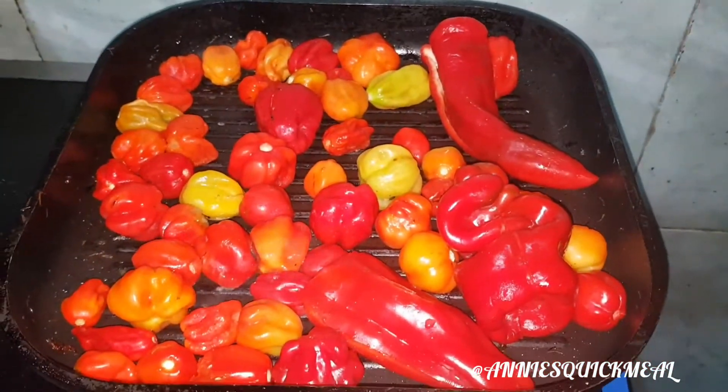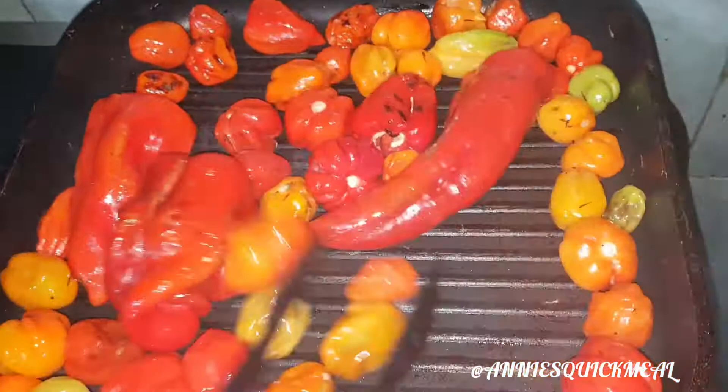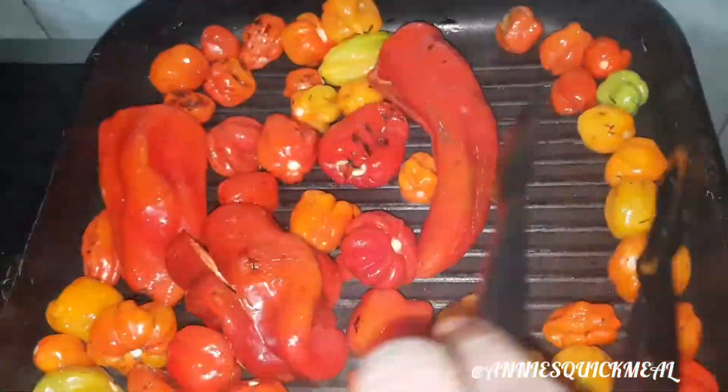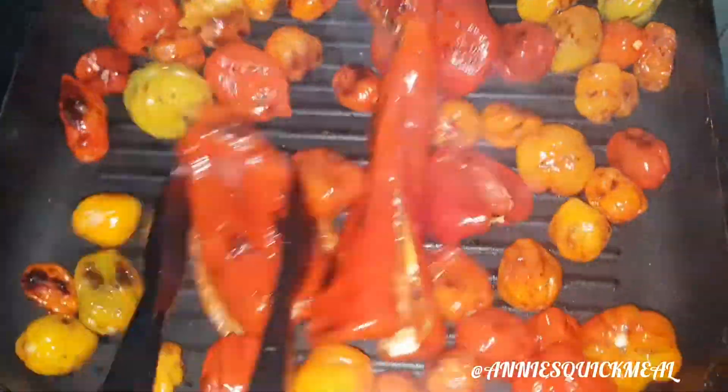Next, I'm going to roast my pepper and tatashe. I prefer to roast it instead of just blending it immediately — this reduces the excess water and it actually gives it a really nice taste. You need to try this method out, it is so delicious.